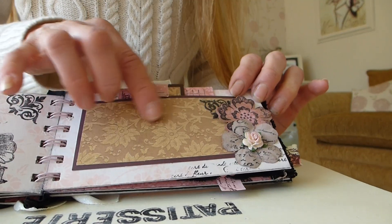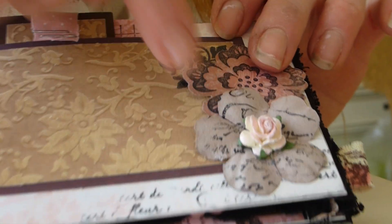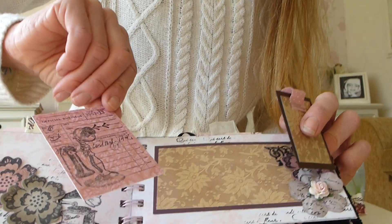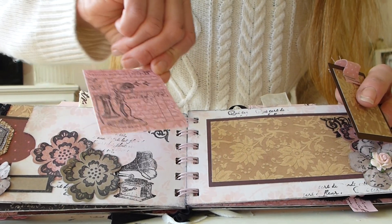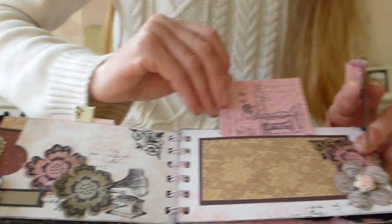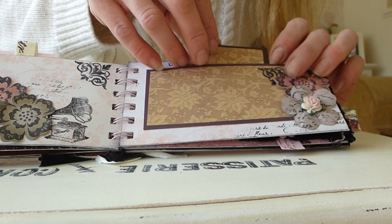On this page again you've got a photo mat and some more paper flowers. Then you've got a couple of little tags that slot into the top — there's one, and then this one which is done like a vintage advert-looking thing. That's got plenty of space for journaling and pictures, and it just slots in neatly.